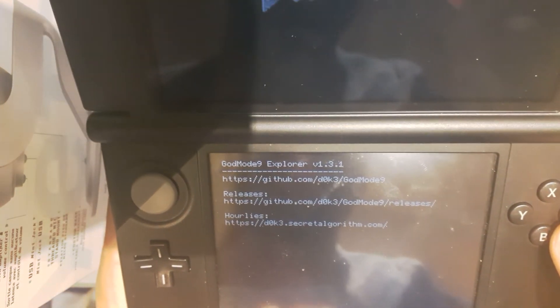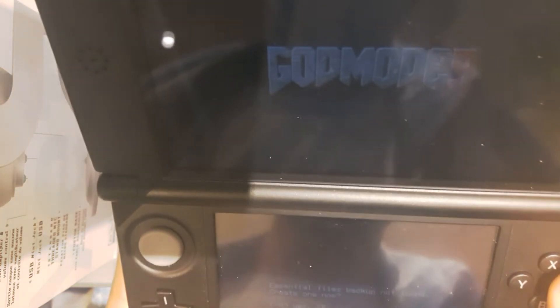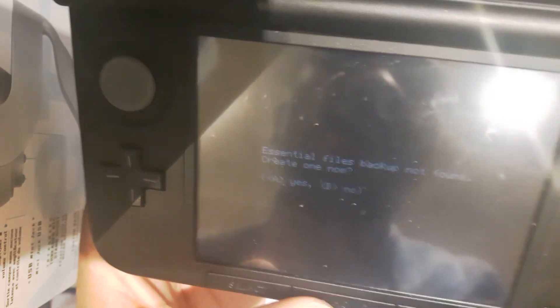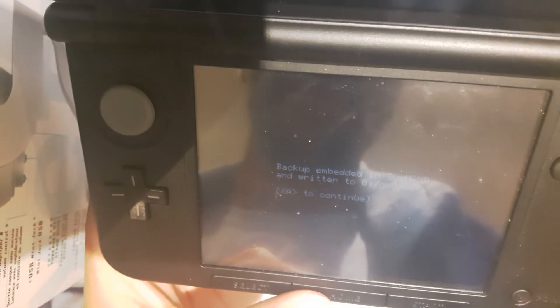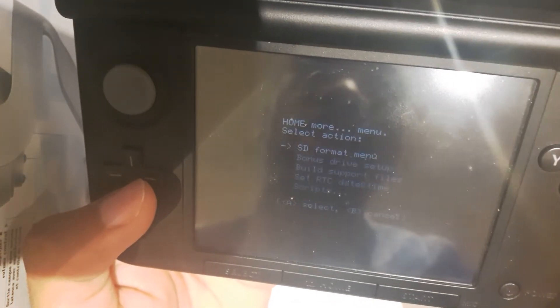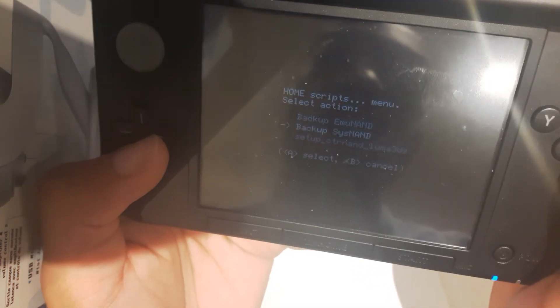Hit the home menu and just wait for it to boot up. It's going to ask you if you want to back stuff up — say Create. It's going to ask you if you want to create an essential backup — say yes, press A, and then press A to continue. Next up, press the home button again to bring up the action menu, head over to More, and find Scripts at the bottom. We're going to run Setup CTR NAN Luma 3DS.